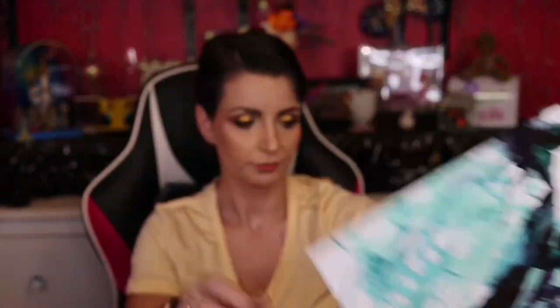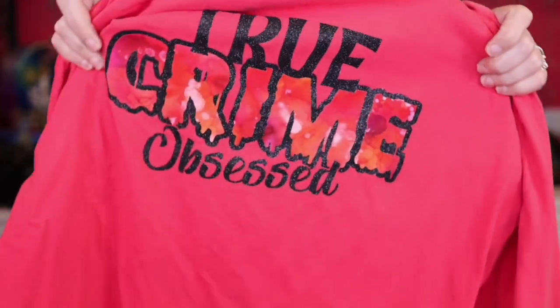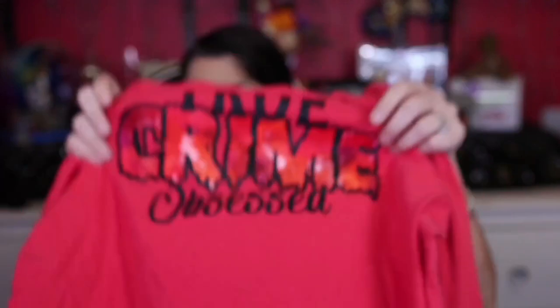If you're interested in learning how to make this — isn't this gorgeous? Look at this. This is one of the projects that I made with it. And this is already washed, just so you know. So if you're interested in learning how to make this, then stay tuned.